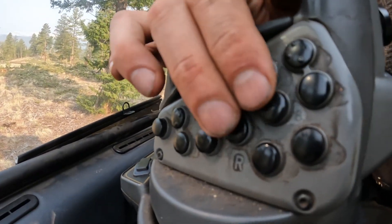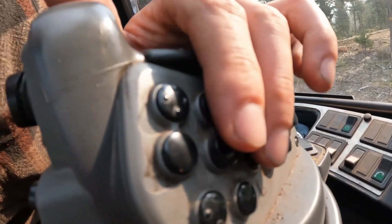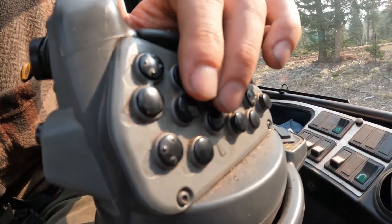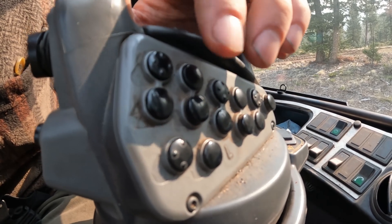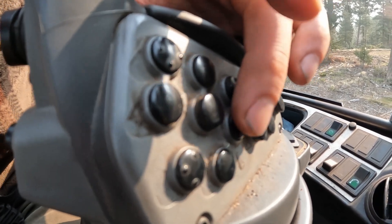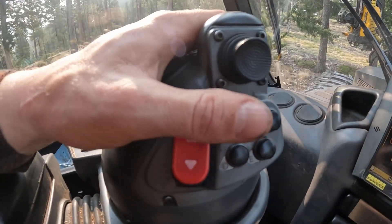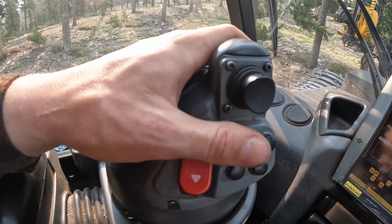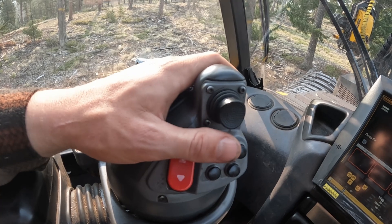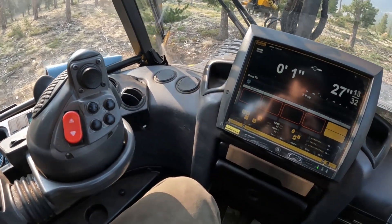Over here, these four are my tree species. And then these four right there are my lengths — 8'4", 16'8", 25', 33'4" right here. It's actually making it pretty smooth. And I changed this one to open knives, so when I'm de-limbing I can just tap this and feather the knives open and close. It really helps get the limbs off a lot faster and easier. Moving up in the world — can't beat it.